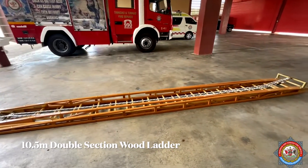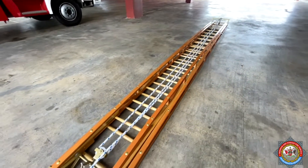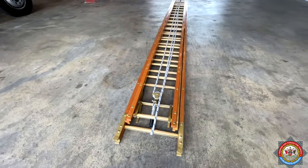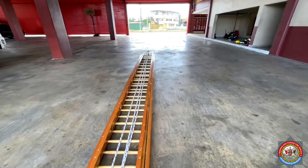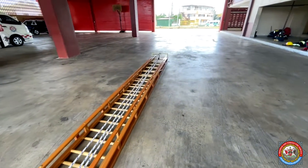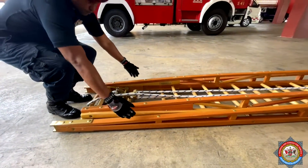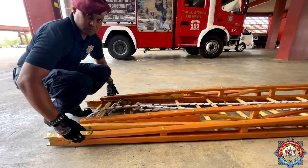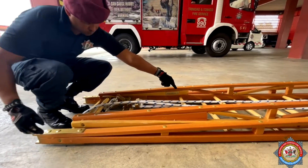10.5 meter double section wood ladder. This ladder is made up of one main ladder and one extending section. It is constructed from air-dried Douglas fir.